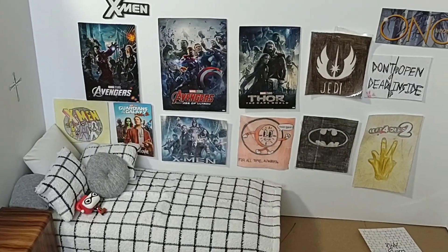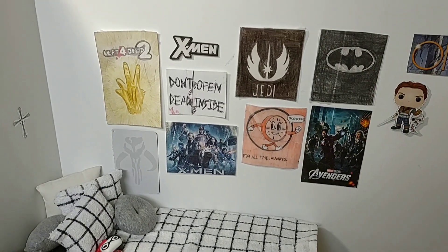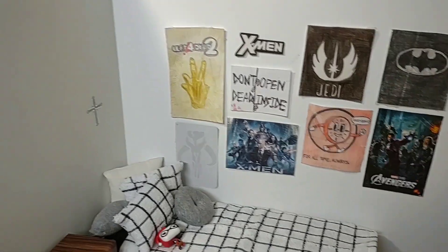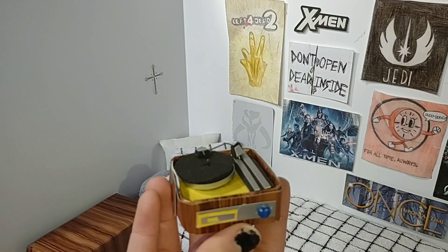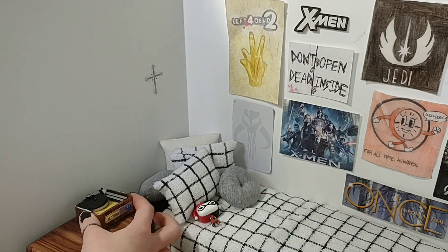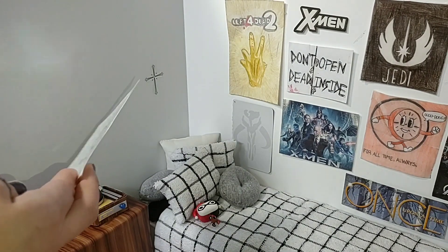I didn't really like the way it looked so I rearranged most of it. Now I want to do this side — I have this little record player that I made and I'm going to put it on the nightstand. Since that's where the record player is going, I'm going to add the band posters I made on this wall.